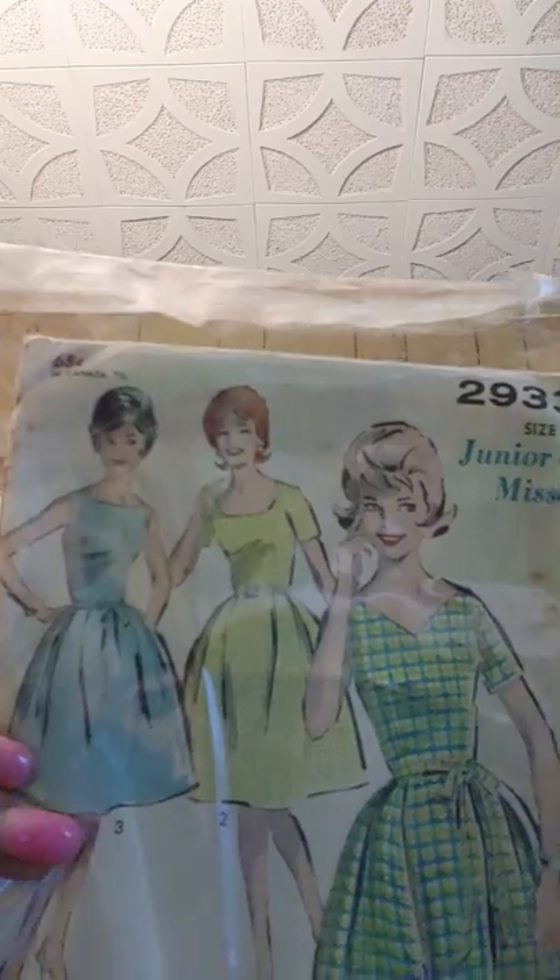Let me show you the dress first. This is Simplicity Advanced 2933. I did that version — the day dress — but when I used the French lace fabric, it made it look like an event dress. Here it is. Here's the pleat right there, here's the back pleat, here is the side zipper, here is the neckline, and that's the back neckline. It fits like a dream — it comes right below my knee. I'm wearing my bra and my antique vintage slip from the 1950s.